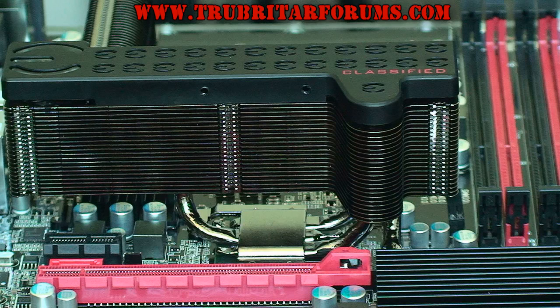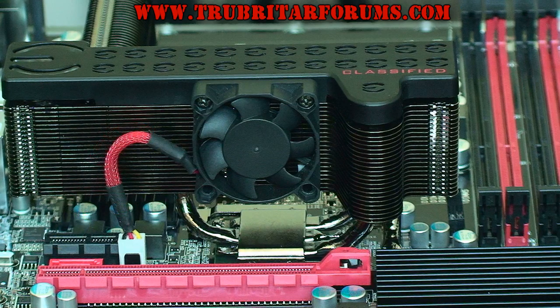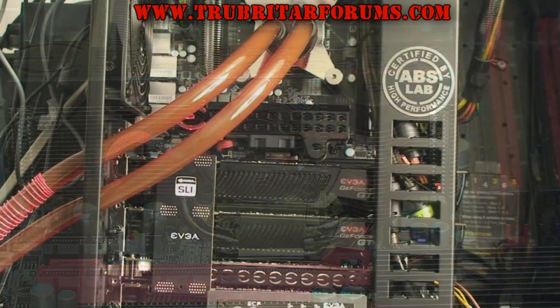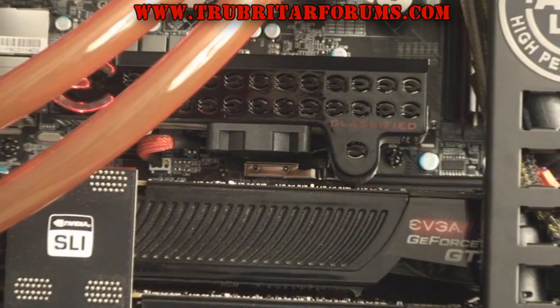Installation of the fan is easy. The stock Classified heatsink already comes with two pre-drilled holes. Attach the fan to the heatsink, plug it into the motherboard and that's pretty much it. Here is the 40mm fan installed on the Northbridge cooler. Let's see exactly what kind of temperatures we can get from this $5 mod.